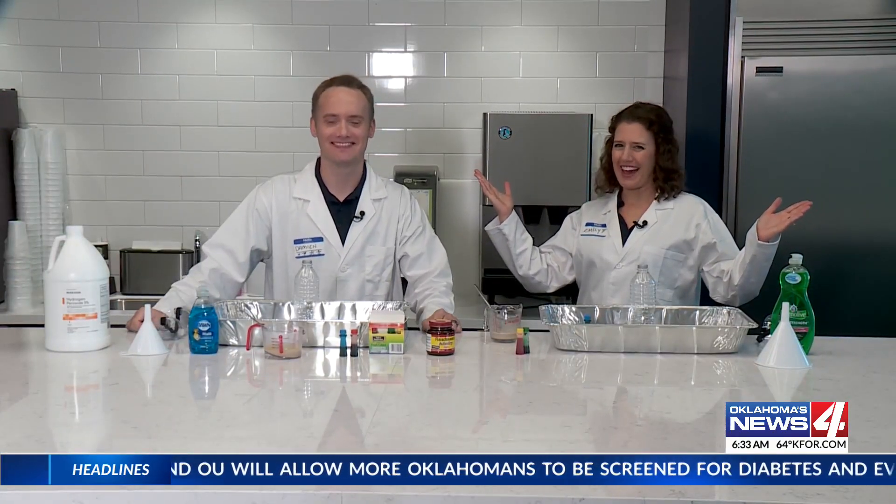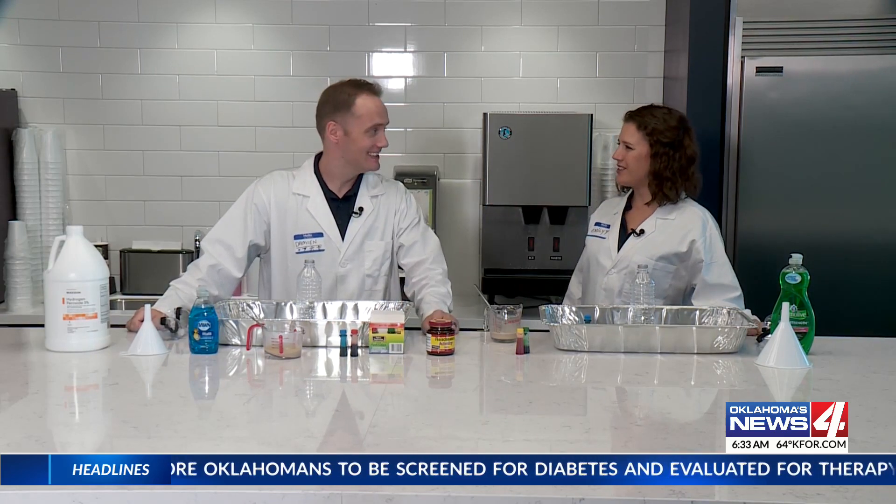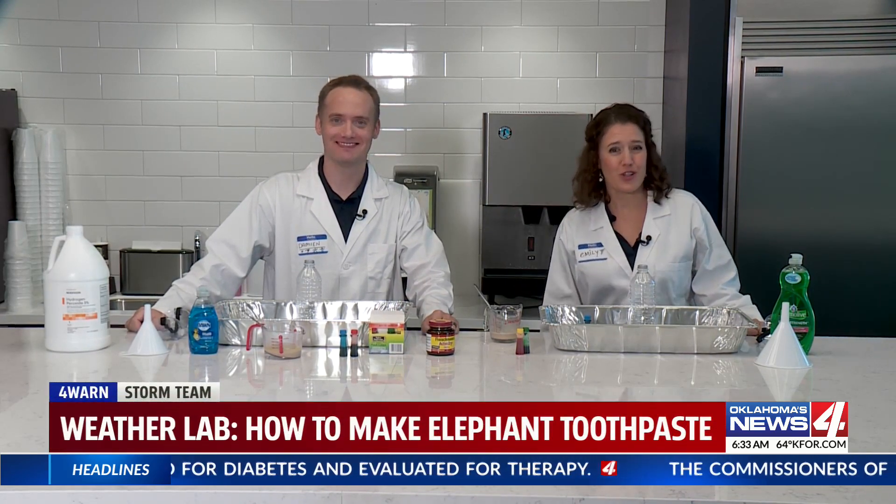Welcome to the Forewarn Weather Lab. Damien, we have an exciting experiment today. Elephant toothpaste.